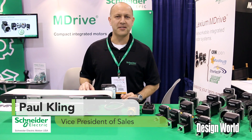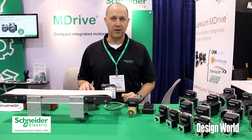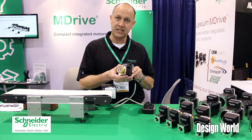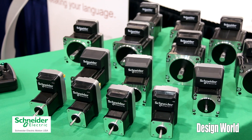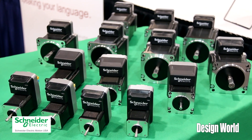My name is Paul Kling and I'm Vice President of Sales for Schneider Electric Motion USA. We're here at MD&M West and what I wanted to talk to you about is two products: one is our LMD, Lexium M-Drive integrated product, and really the control algorithm behind it, which is our Hybrid Motion Technology, or HMT, which is our closed-loop control algorithm.